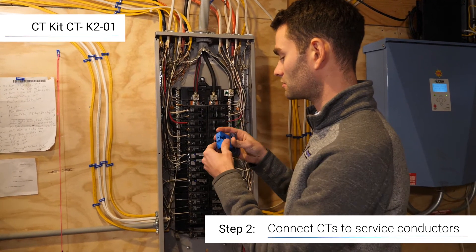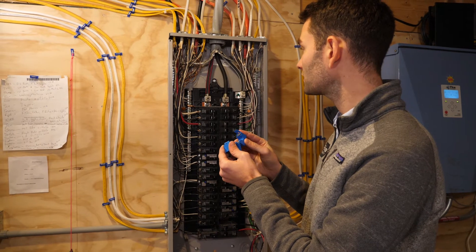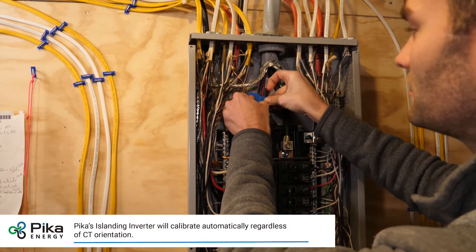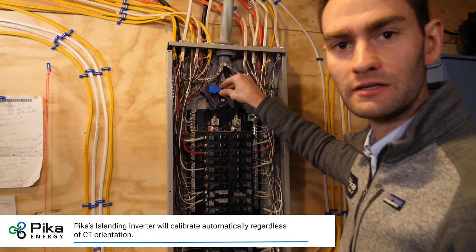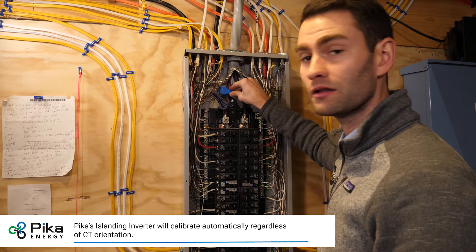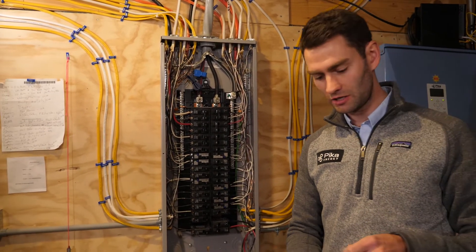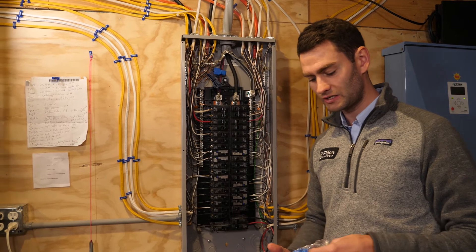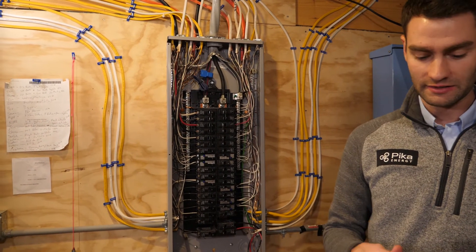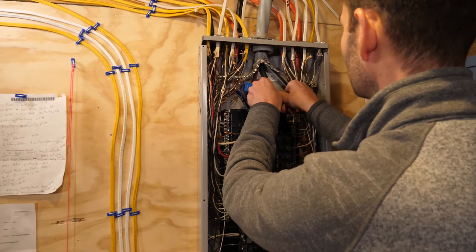The first thing I'm going to do is open up the CT and then put this around my first conductor. You need to make sure that the CT snaps shut — if the CT is not fully closed, it will not calibrate on the inverter. Because this is a split-phase installation, we have two CTs to install, so I'm going to install the second CT the same as the first, around the second conductor.